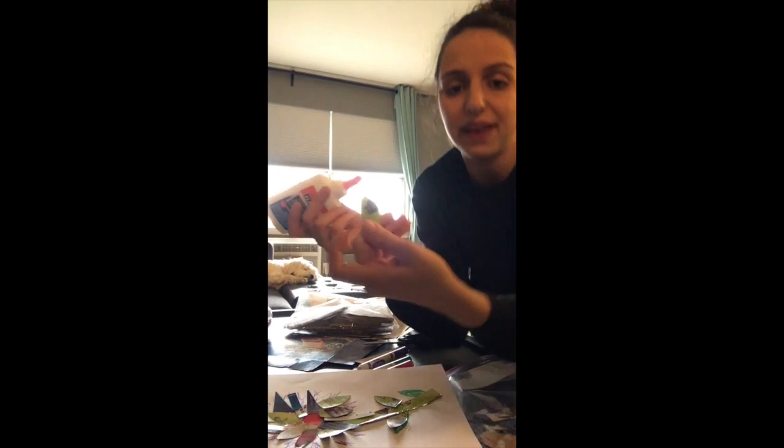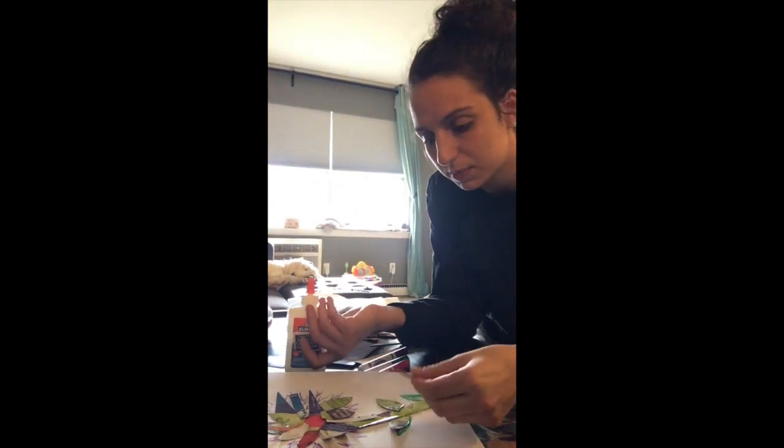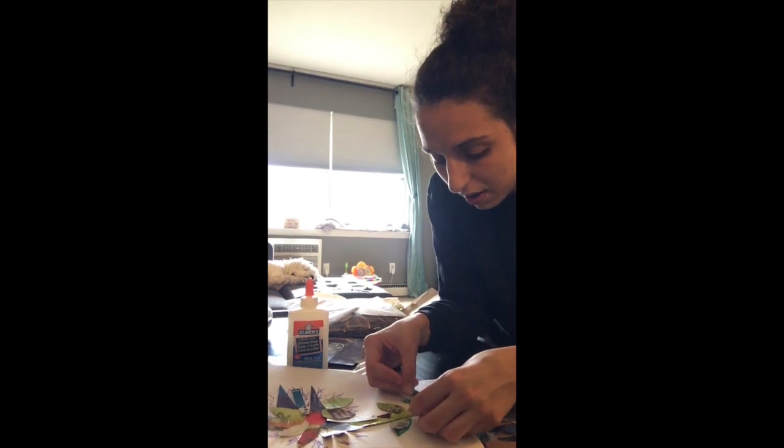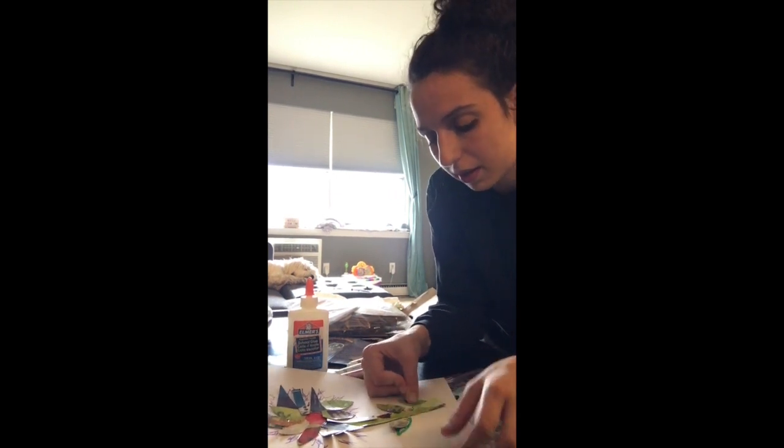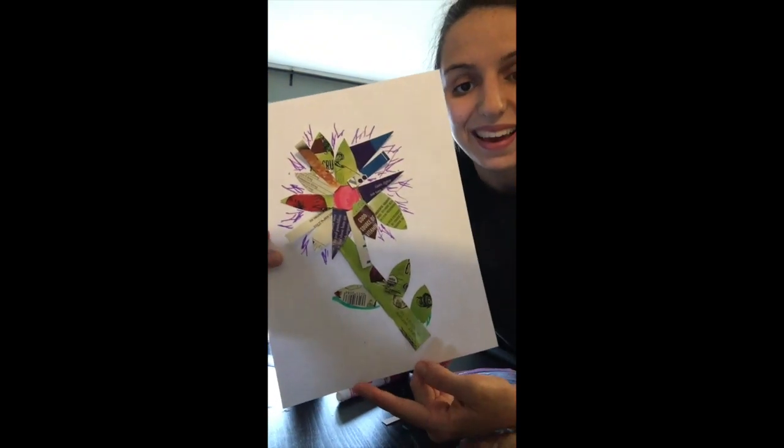I found another little piece that looks like a leaf — it was supposed to be a petal — and there's a petal right there. Yay!